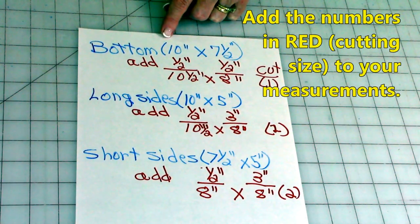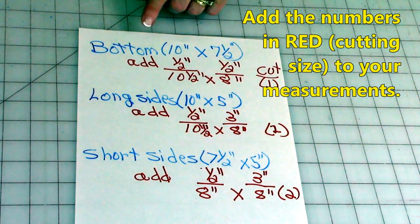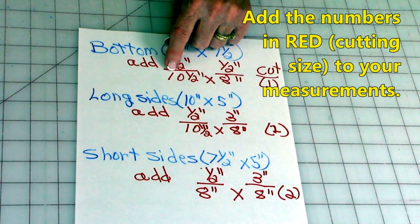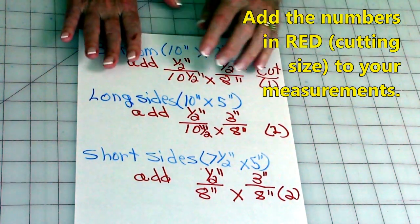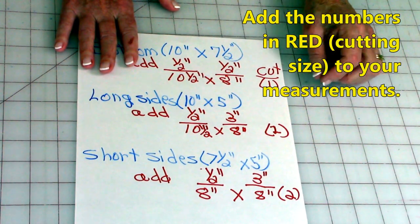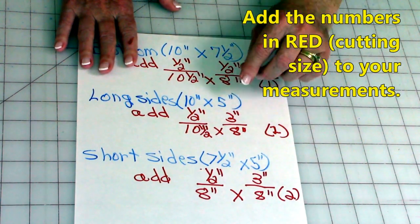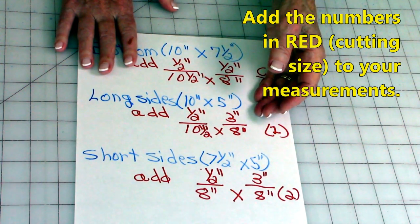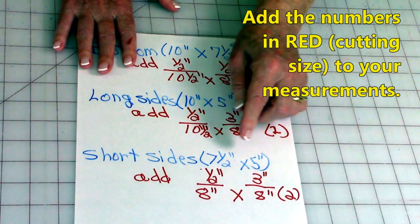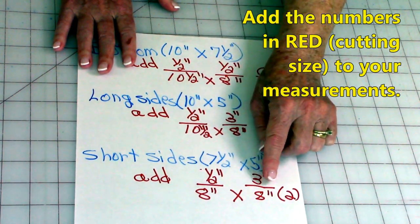The blue writing here is the actual measurement of the basket; the red is the cutting size. For the bottom, you're going to add a half inch to each number, so your bottom piece is ten and a half by eight — you only need one piece. For the sides, add a half inch to the length and three inches to the height, for seam allowance and to fold over the top edge. That gives you ten and a half by eight inches, cutting two. For the shorter sides, add a half inch and three inches — cut eight by eight inches and you'll need two.